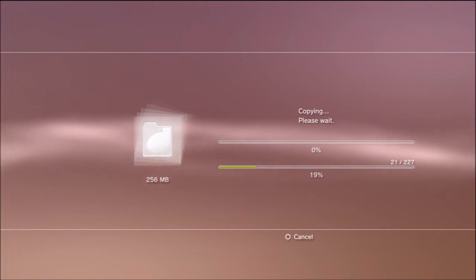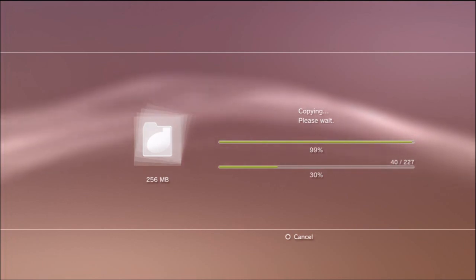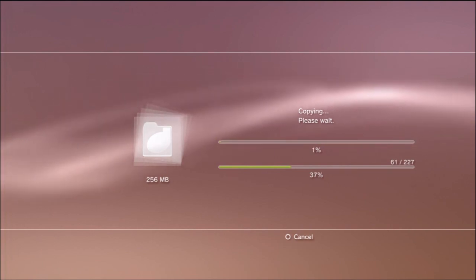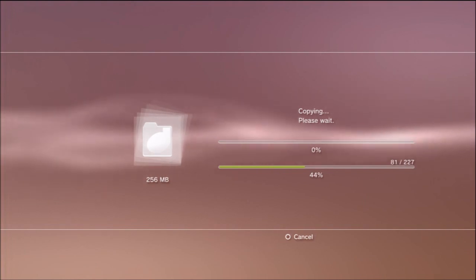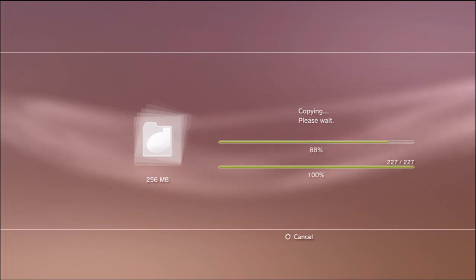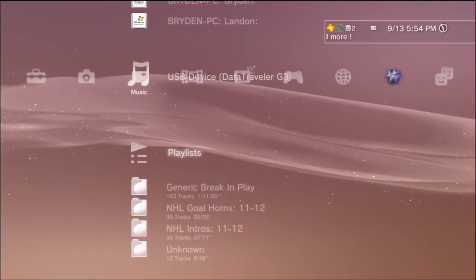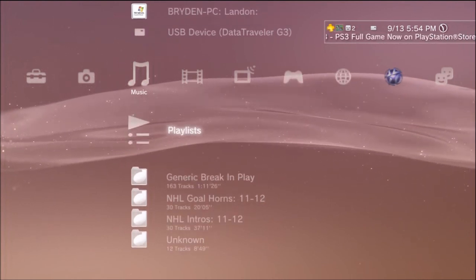If you leave it on the USB it will not work — you won't be able to put your stuff in the game. It needs to be on your hard drive. It's a little bit big but not too big. Most people have relatively large hard drives so this isn't a big deal, and if you ever want to get rid of it you can just delete it. Once it downloads, we're going to separate it so we can use it in the specific sections of NHL 13. After this part we're going to add one more thing before we go into NHL 13 — making a playlist for the break and play music.